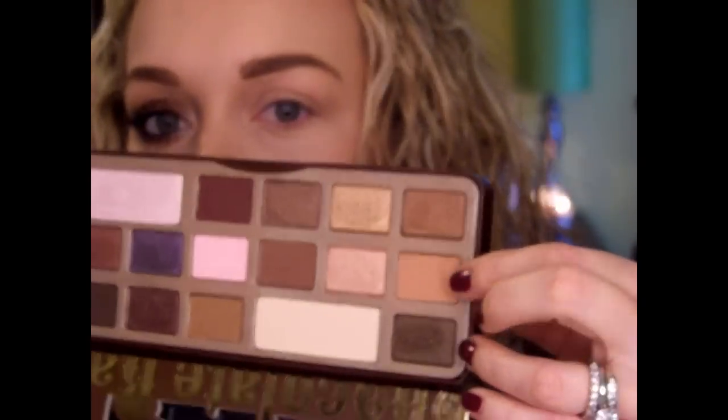I've already put a base — the MAC Painterly Paint Pot — on my eyelid. I also applied the shade... I hate these eyeshadow palettes with these little inserts. It's called Salted Caramel — this shade right here. I went ahead and applied this with a Sigma Tapered Blending E35.